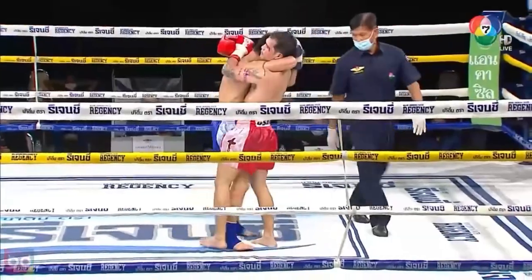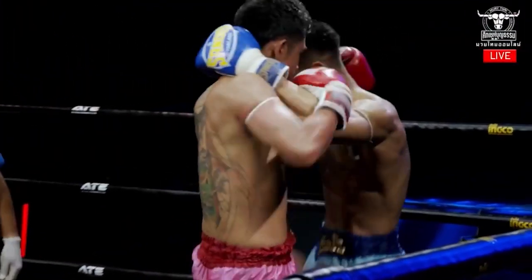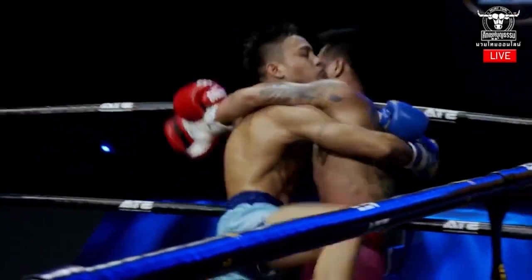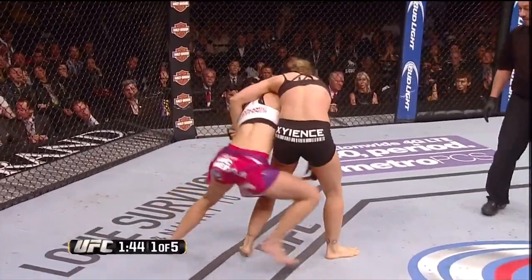It's usually an upright motion used to get the elbow deep behind the head. You'll notice it used a lot in Muay Thai to enter a Thai-style clinch lock, but it also made frequent appearances in Ronda Rousey's fights as she used it to wrap the head and initiate her judo throws.